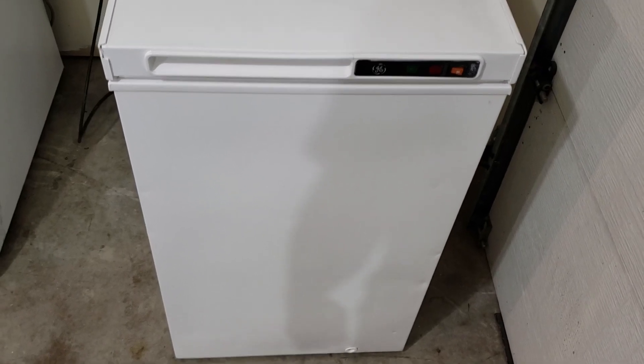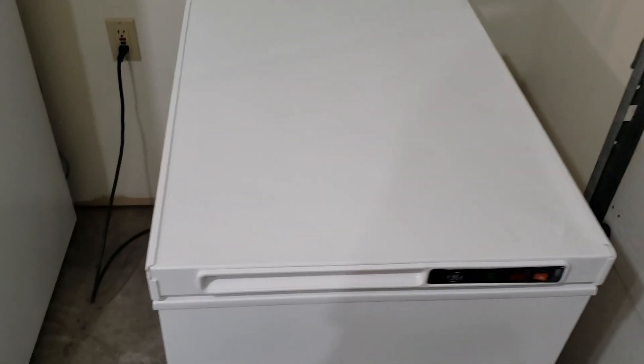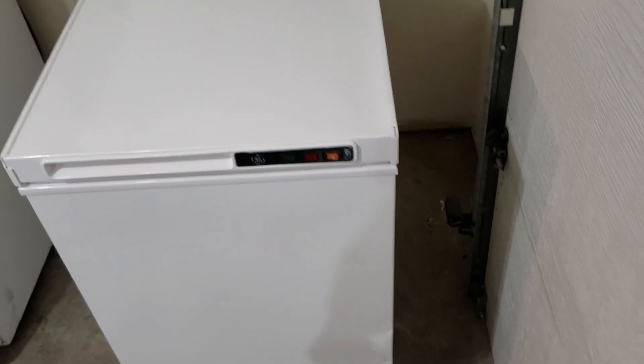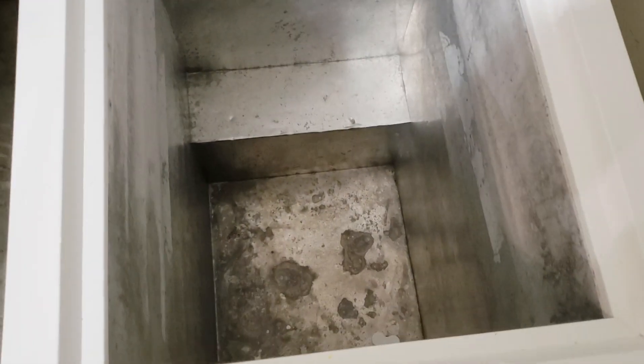Hey guys, I've got a GE small deep freeze here. Just want to show you it's in pretty good shape — looks good inside and out. I'll open it up here to show you.